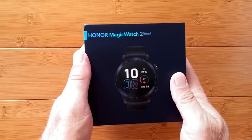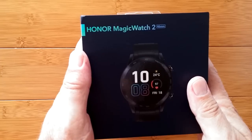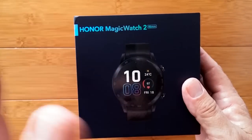Don't you mean Watch Magic, Mr. Tix? No, they switched it all up on us now, and it's called Magic Watch. And this is number two, following up the — well, you'll see later.